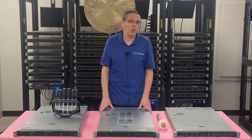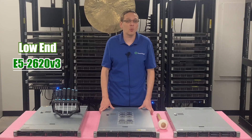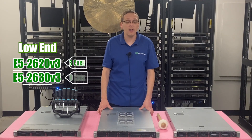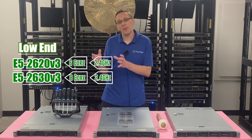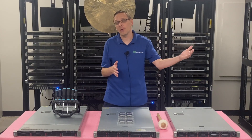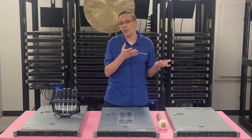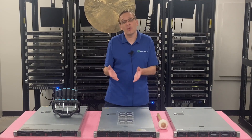On the low-end side, there are two processors we recommend: the E5-2620V3 and the E5-2630V3. These are very budget-friendly — a 6-core and an 8-core, both at 2.4 GHz. But honestly, at this point with this machine, those are probably a little too low-end. I'd recommend at least starting with the value tier and going up, because even the high-end ones are at a very good price point nowadays — two 18-core procs for anywhere from $400 to $600.